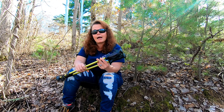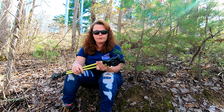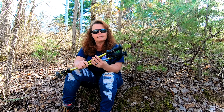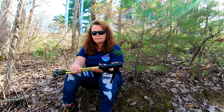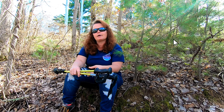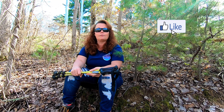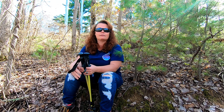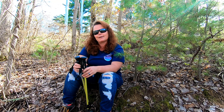Overall, I give them a thumbs up. I would not have chosen a different pair, and whenever I have to replace these I'll probably buy another pair. If you're interested, there will be a link in the description below — just click that link. Overall a great product in my opinion. If you haven't already, hit that subscribe button, drop a comment below, hit that like button, and we will see you up the trail.